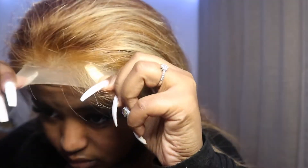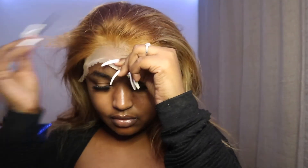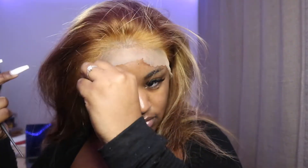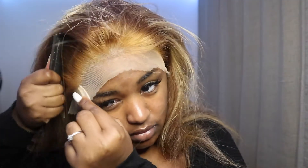I go section by section when gluing, which is especially easy for beginners. When it's time to lay down your lace, look carefully in the mirror to make sure it's well centered. I use my rat tail comb to make sure it lays properly. Make sure you don't press too hard because if you do, the glue will seep into the lace and it won't look good.